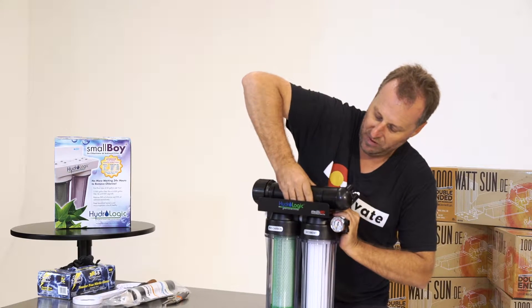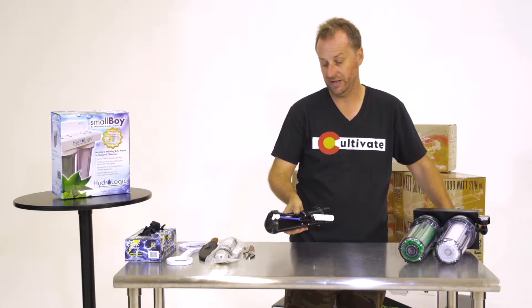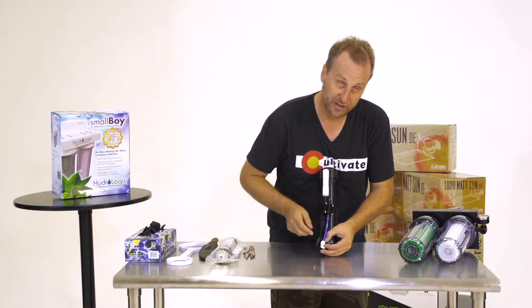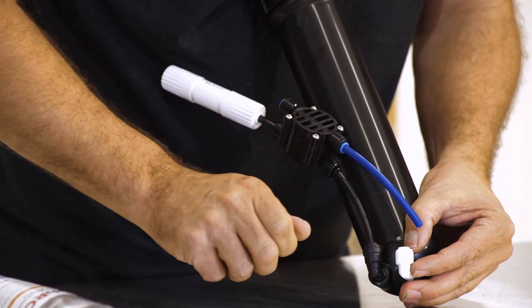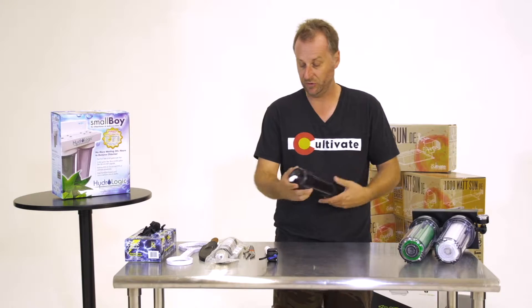I'm just going to pull off that one piece and just pull it right out. So simple. Put this to the side. Now the other thing you're going to have to do is look real closely where the blue hose joins your white pressure connection, and you're going to have to push down with both your fingernails to pull it off. Black one too. Now you have a free membrane filter.